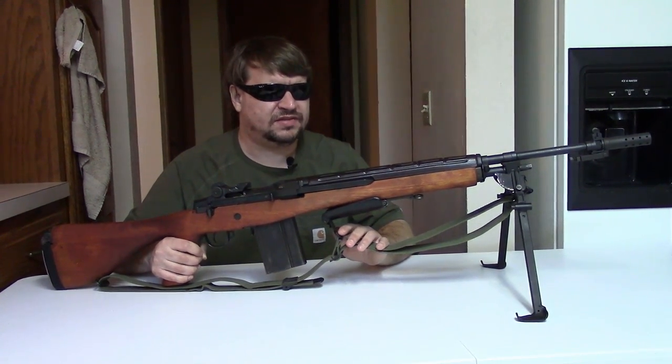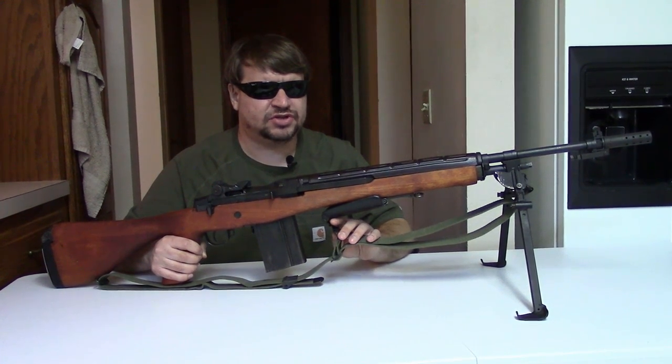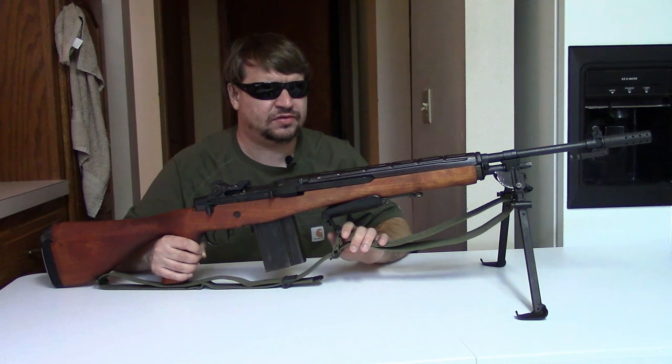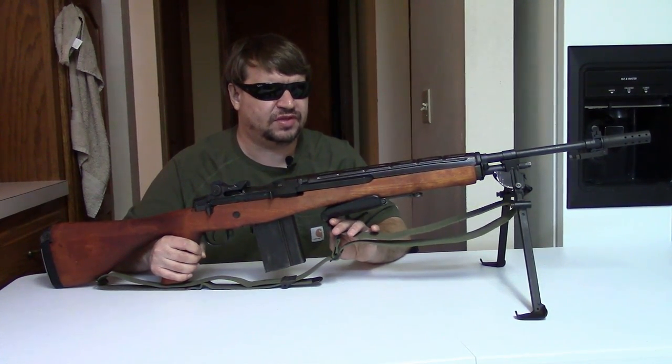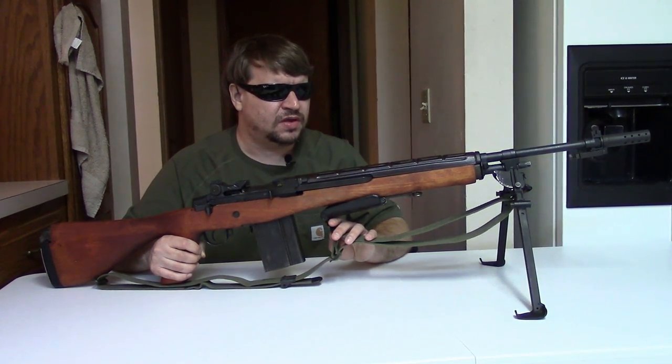Now, E is experimental. The E1 series was actually a bunch of folding stock guns — different styles of folding stock that never went into real production and were never issued. That's where the E1 went. The E2, though, was a conversion kit for the M14.